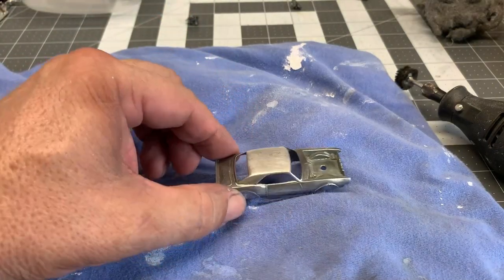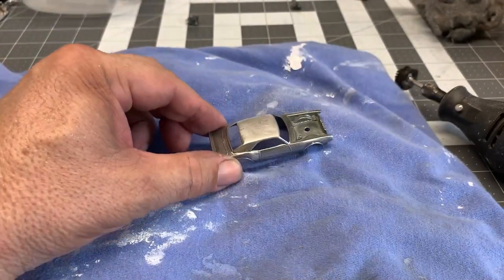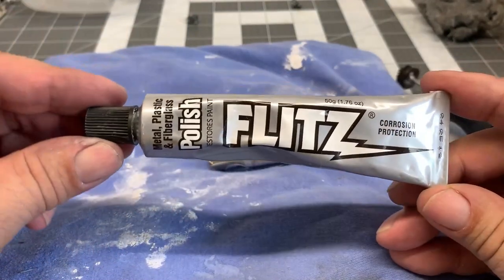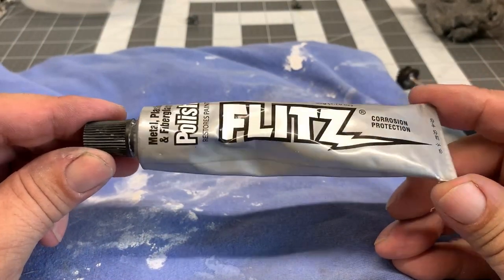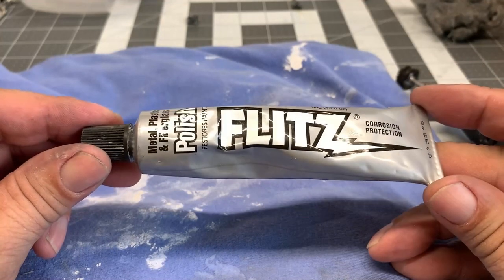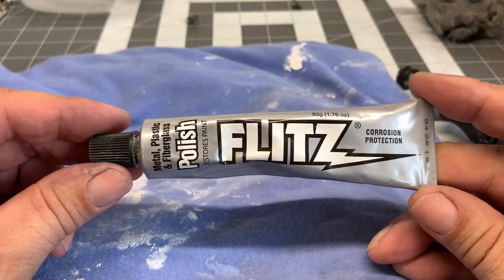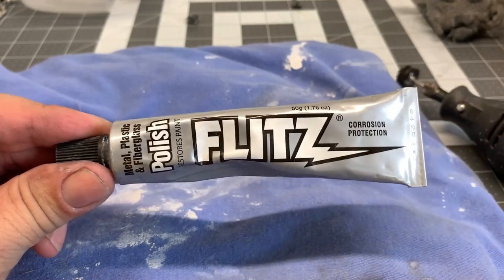Now that I've got it all sanded down and used some steel wool on that, I'm going to go ahead and start to polish it. I started using this Flitz polish, which is really good for metal. I've used it a couple of times so far and I'm very pleased with the results. So I'm going to use a little bit of this Flitz, polish it up, and we'll get right back to you.